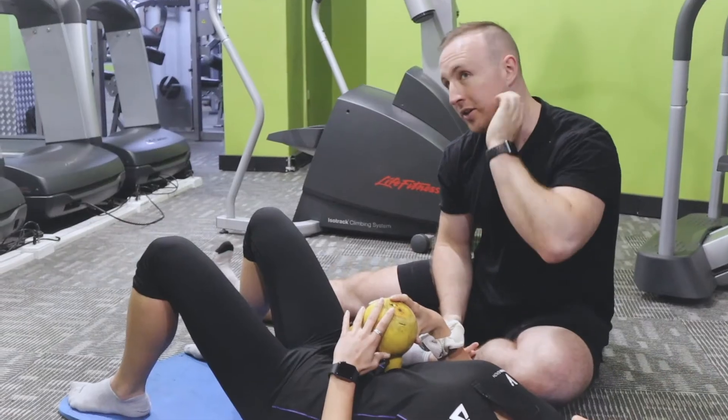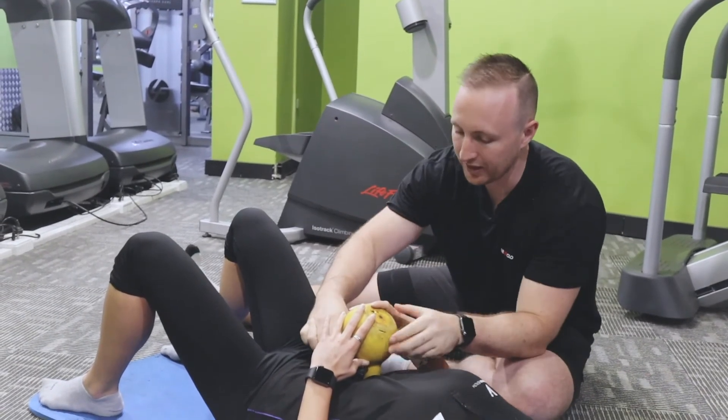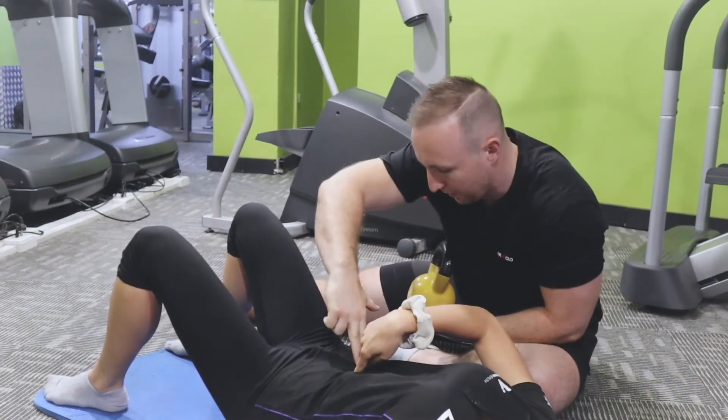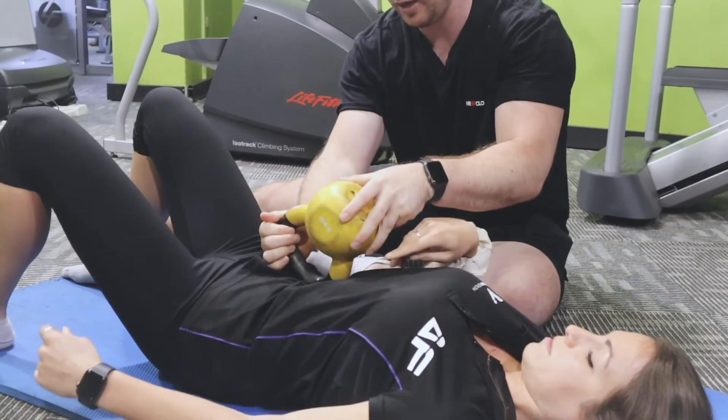If you'll notice you've got tightness in your hip flexors, this is where you can go to. With the hip flexor, Petra's gonna point to the belly button — two fingers from the belly button, right there, two fingers across. And there's the hip flexor.